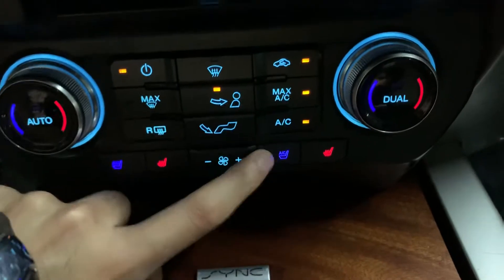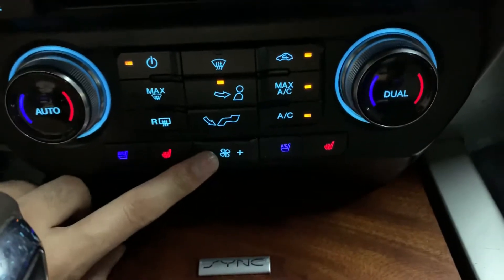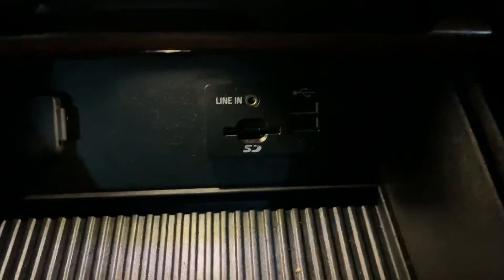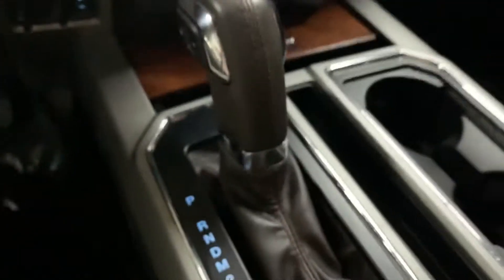I'm gonna go ahead and turn those off now, as well as the AC so you guys can hear me. You have your ports right here — the line-in, the USB, the SD card slot, and the power outlet right there. You also have your driving stick and some extra storage here as well, with another power outlet right there.